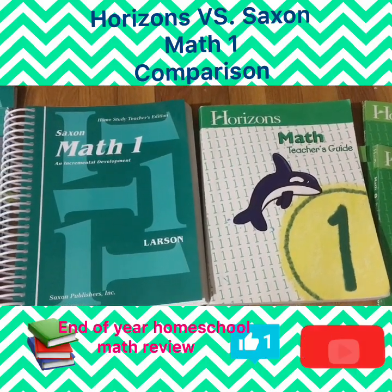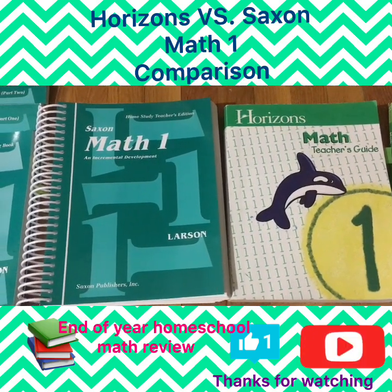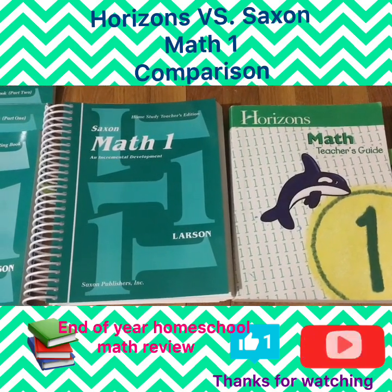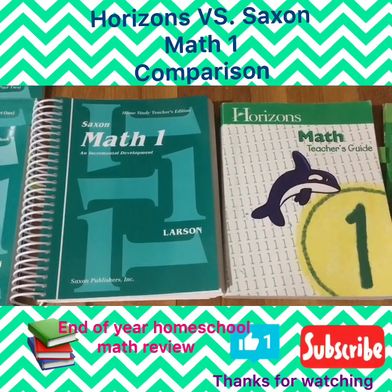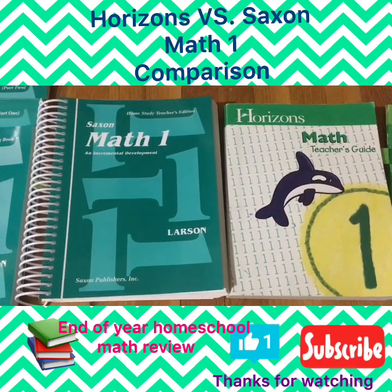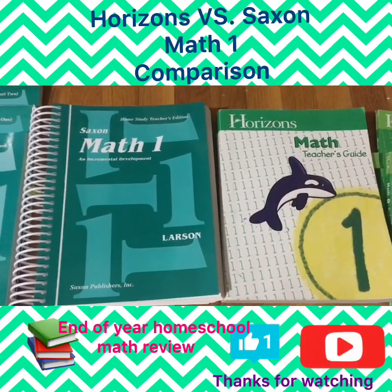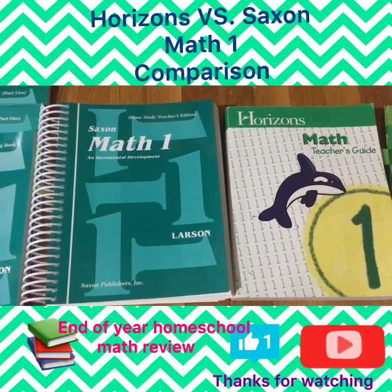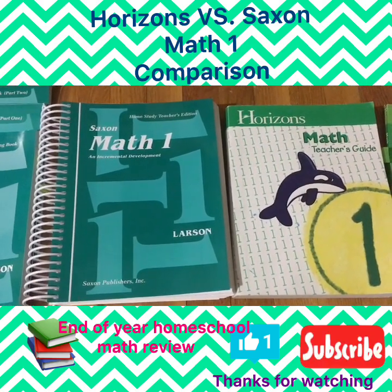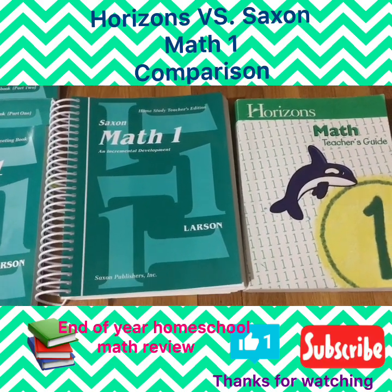Hey YouTube friends, this is Homeschooling with a Smile. Today's video I wanted to do a side-by-side comparison and review of Saxon Math 1 and Horizons Math 1 for first grade. This is our end of school year review for math — we did use both of these programs quite a bit, and I wanted to give my opinion on what I thought of both.